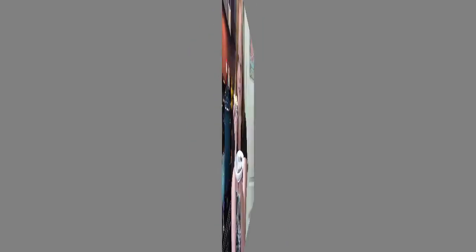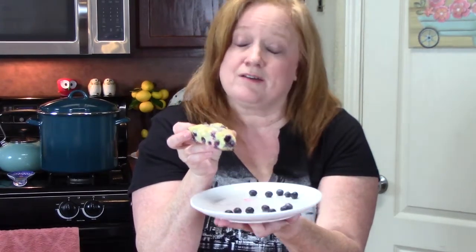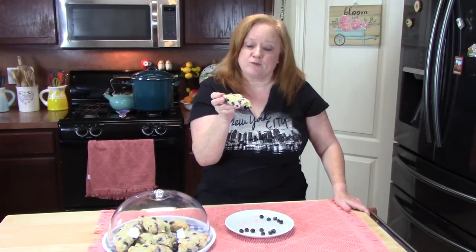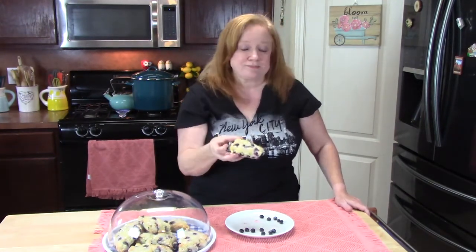Oh my gosh y'all, I know you want a bite. Make these — did you see how simple that was? A lot of this stuff just came right out of my pantry and refrigerator. These are so delicious. That glaze on top adds another layer of flavor with that lemon in there, and the blueberries — oh my gosh. I want to thank you so much for coming to my show today. Make sure you comment down below what your favorite flavor of a scone is. Give me a thumbs up. If you're new to my channel, I hope you'll hit that subscribe button down below with the bell notification so you'll always know when my shows are posted. I'll see you on my next episode — I love you!